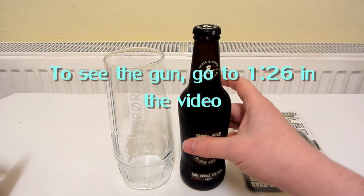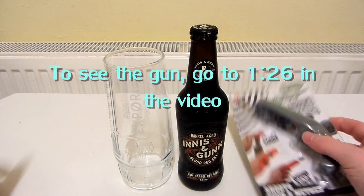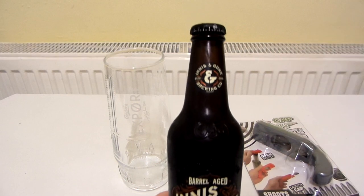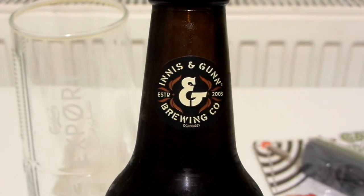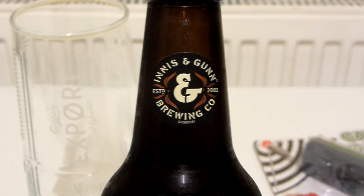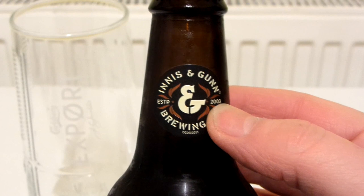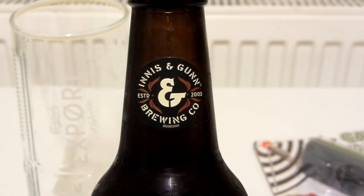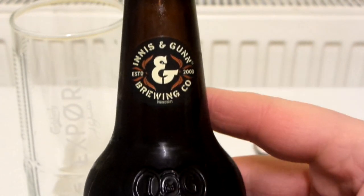In this video I'm not just going to be reviewing a beer, I'm also going to show this cap gun bottle opener. Let's take a look at the bottle first. This is Innocent Gun Brewing Company, established 2003. I thought it was going to have a really old year because usually on bottles or cans of beer they do like 1890 or 1910. But this is 2003.